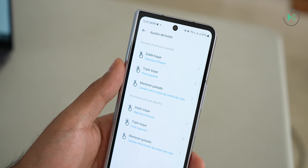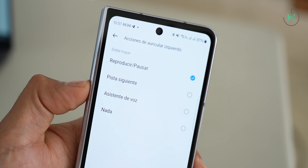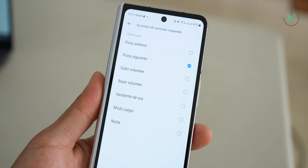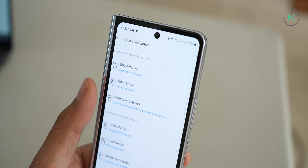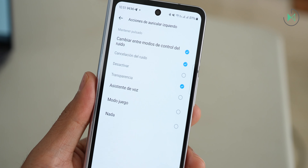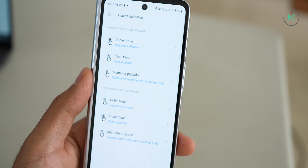It doesn't support the one-touch gesture, further reducing options. By default, two taps play or pause content; additional options include going to the next song or activating the voice assistant. Three taps by default goes to the next song, but through the app you can set it to previous song, volume up/down, voice assistant, game mode, or disable it. Press and hold enables or disables noise cancellation, or you can customize it to open the assistant, activate game mode, or disable the option entirely. Overall, controls feel a bit limited, though appropriate for the price.